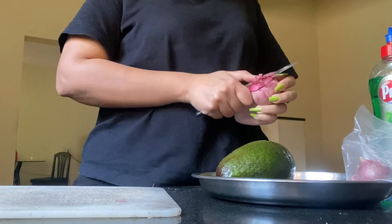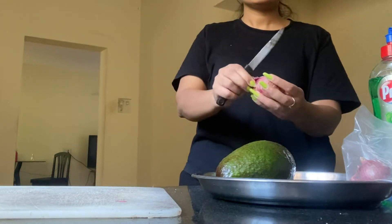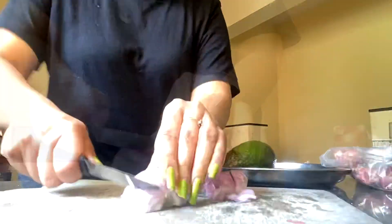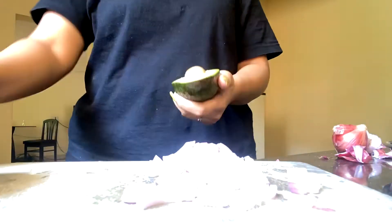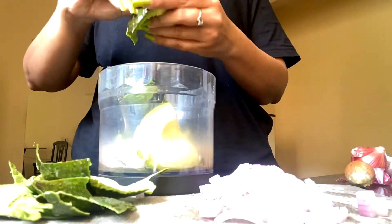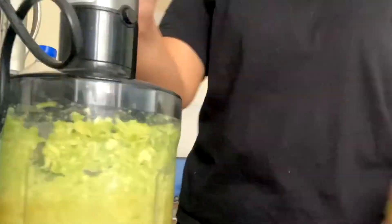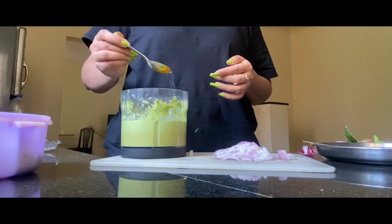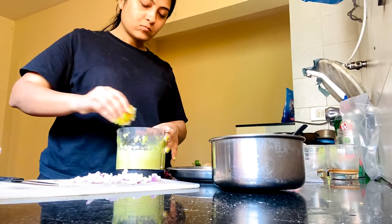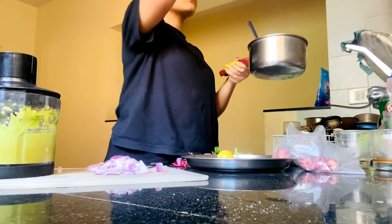I chopped the avocado for chilas and avocado dip. First I chopped the avocado because it didn't ripen properly, then I ground it a little. I added salt, black pepper, and lemon.